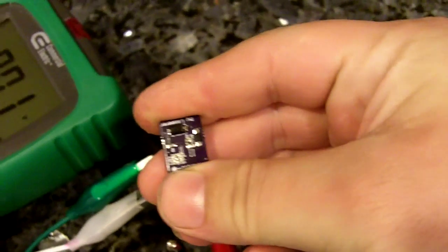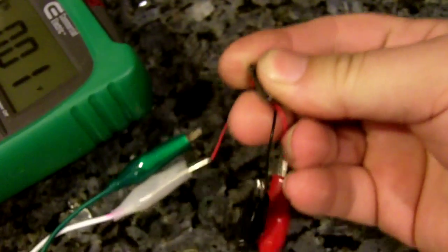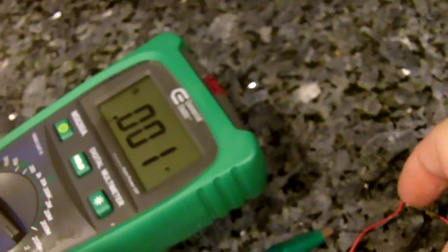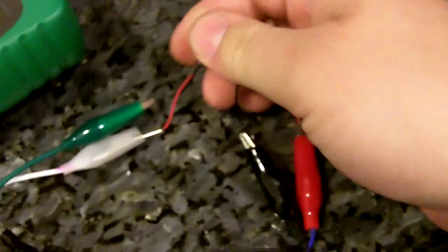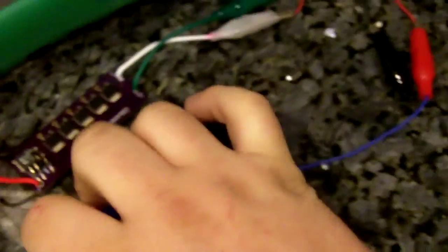The driver is pretty warm — hot, but not extremely hot where you can't hold it. You can see that I'm holding it completely fine, and I'll hold it pretty tight for a bit so you can see it is warm-hot, but it's not burning hot like on a linear LM-style driver. Something like an LM317 running at 1.5 amps — you need heat sinking for that type of driver.